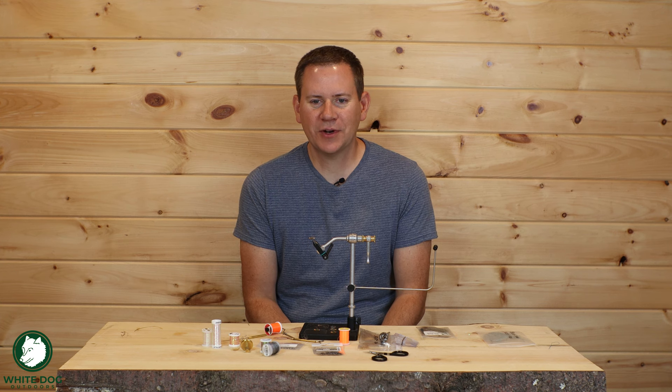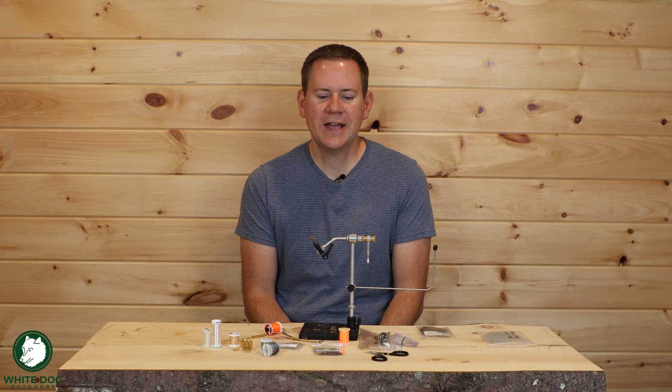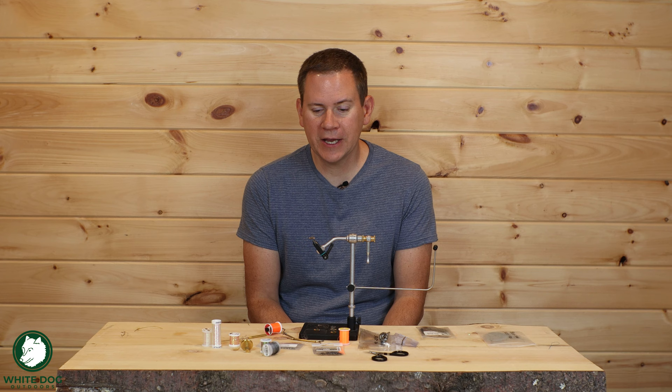Hey everybody, thanks for joining White Dog Outdoors in another video in our fly tying series. Today we're going to be doing one a little bit different. This is going to be our first soft hackle that we've done on the channel, and there's a bunch of reasons why we're finally doing the soft hackle.